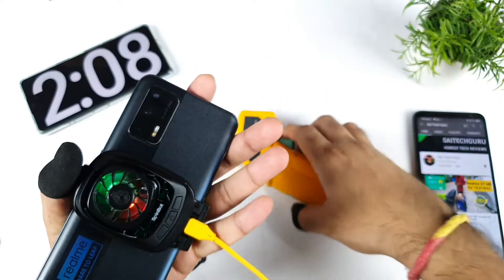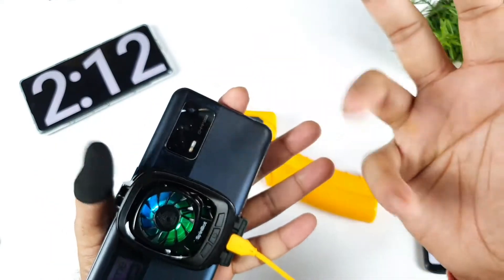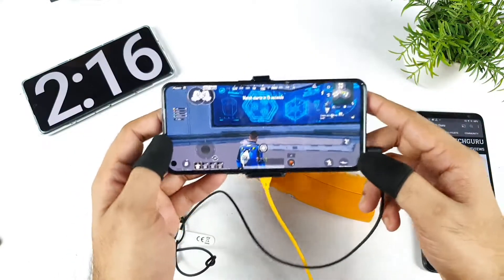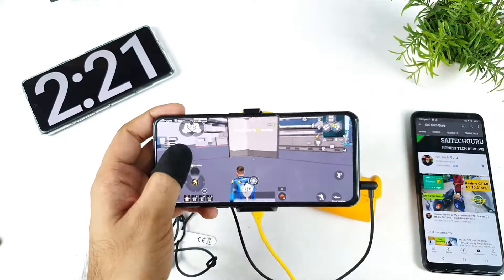I wish we could have placed the SpinBot exactly in this camera location, but because of the camera bump we cannot do that. I'm going to leave the game running continuously and I'll be back after some time.